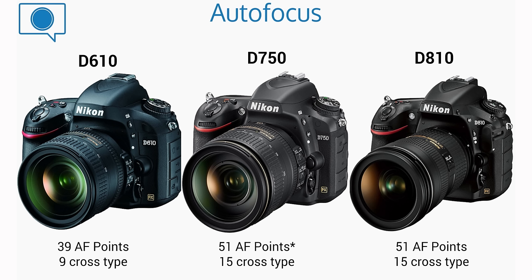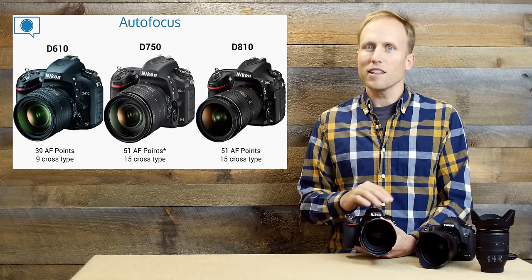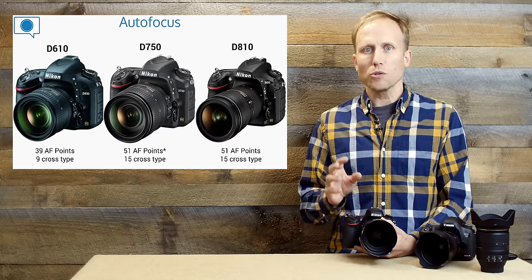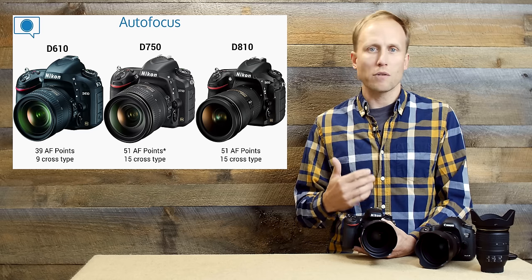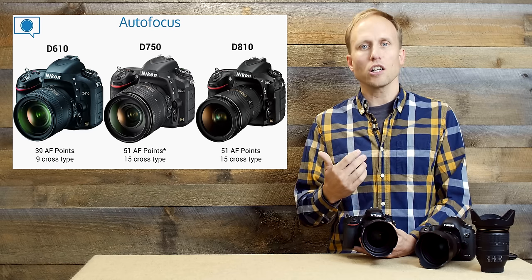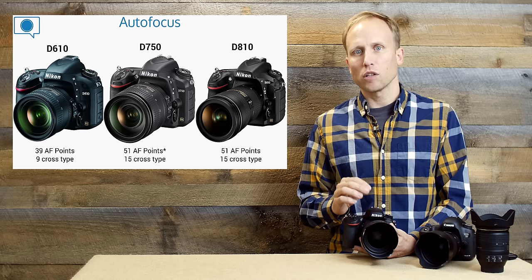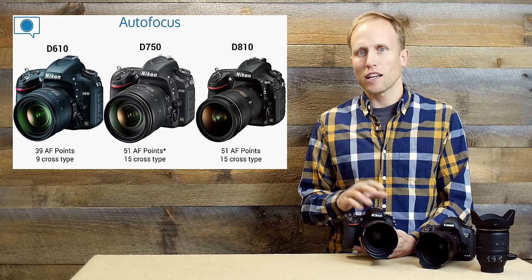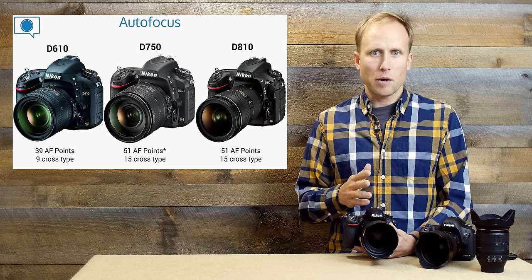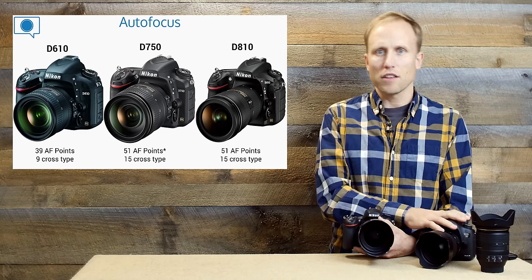Talking about autofocus: the D610 has 39 autofocus points with just 9 cross-type, not an amazing spread, and it doesn't perform superbly in low light. The D750 is really quite amazing — so fast, even in very low light. It has the newest focusing system of all three cameras and does a fantastic job. You've got 51 points, 15 of those cross-type, same as the D810. But the D750 has the newest brains, and in low light I found it to be exceptionally fast — better than the 5D Mark III.